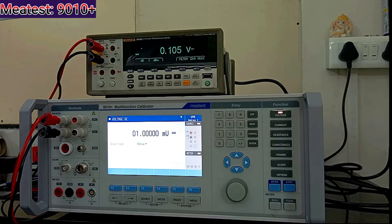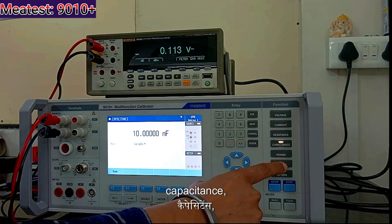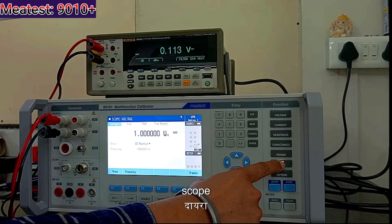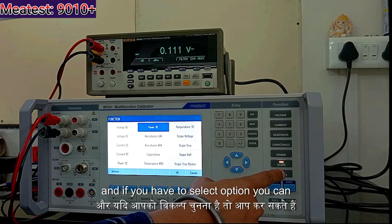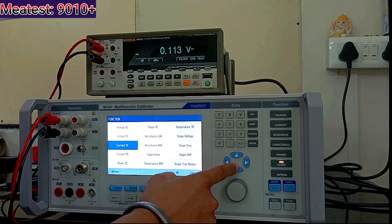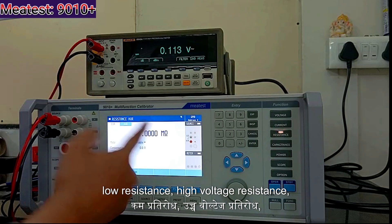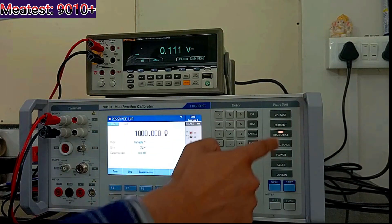I will just cover the points. You can see voltage, current, resistance, capacitance, power, and scope. If you need to select an option, you can select it — any parameter you can select and calibrate: low voltage resistance, high voltage resistance — anything you can calibrate from it.